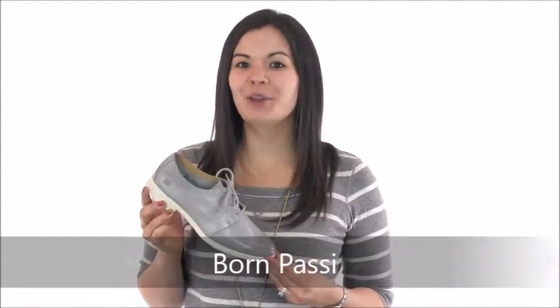Hi guys, it's Cammie with Dad's Shoe Company, and I have the Passy from Bourne. This Oxford is sure to become one of your favorites from Bourne. It's made from full grain leather and has subtle stitching detail. The simplicity of this shoe makes it easy to pair with any outfit.